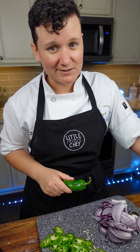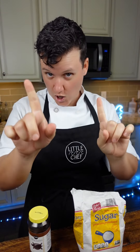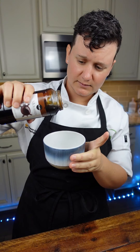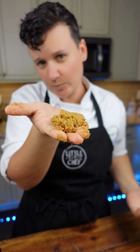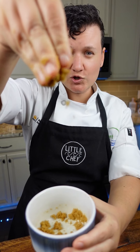Brown sugar is the healthiest sugar that you can eat? No — wrong. Brown sugar is just made with regular sugar and molasses. Let me show you. Sugar goes into a bowl, touch of molasses, just mix it up and you have brown sugar. If you want a darker brown sugar, put more molasses. If you want a lighter brown sugar, put less molasses. If you want to learn more tricks like this, check the link in my bio for cooking classes.